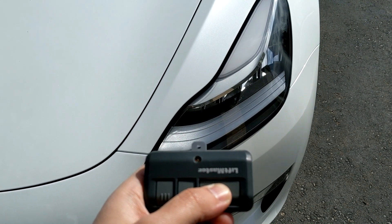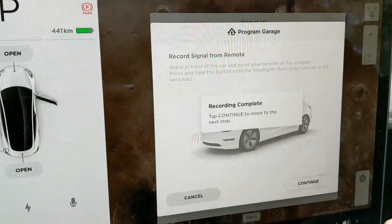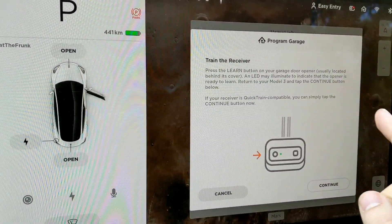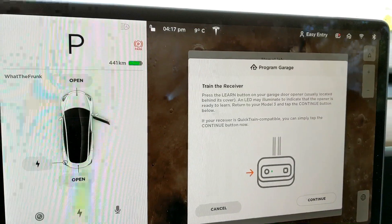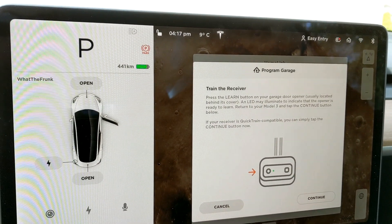All right, so as you can see here, it says 'Recording complete.' You have to tap continue, so we're going to hit continue. It then says press the learn button on your garage door opener, usually located behind the cover. To return to your Model 3, tap the continue button below.